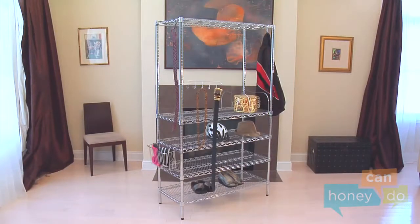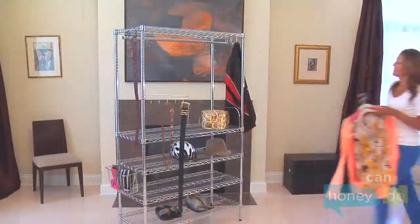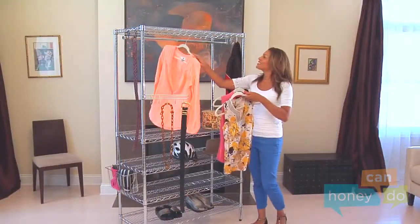You can place the shelves at any height you wish, creating a space for accessories like our hanging bar, which turns the unit into a place to hang your clothes.